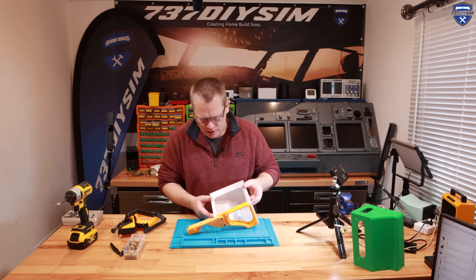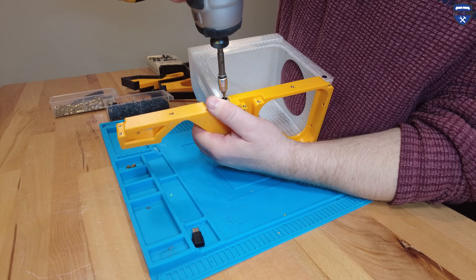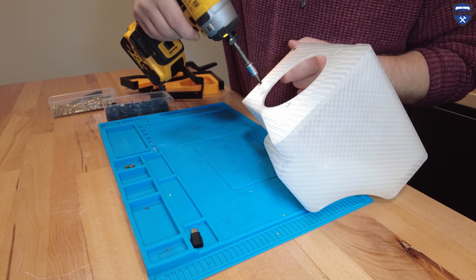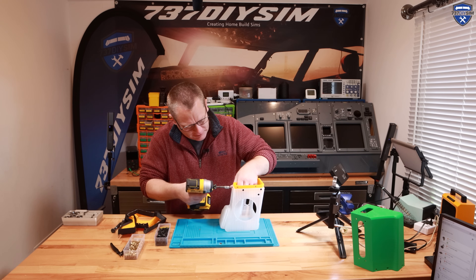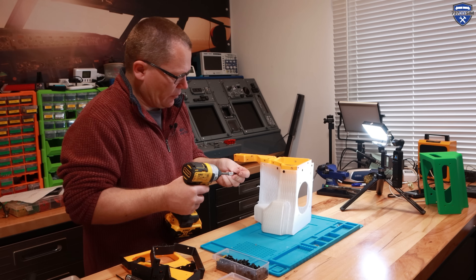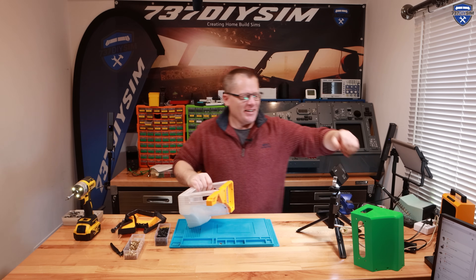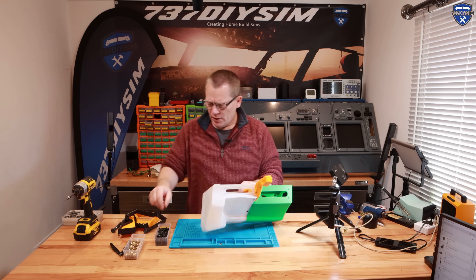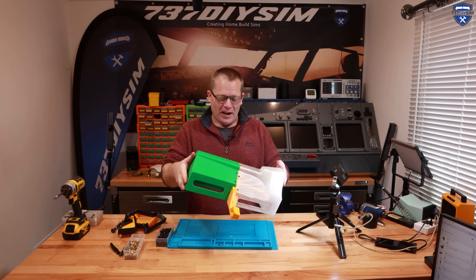I think these are eight millimeter screws that are required. When I was designing this, putting screws in at all these awkward angles was the biggest pain of this design. But I can see this is going to work quite well. There's the first section on the center support — feels quite solid. Let's bring in the other side — beautiful!